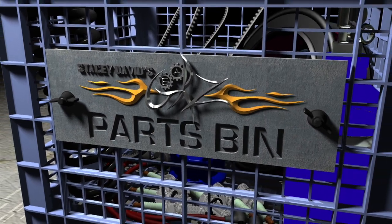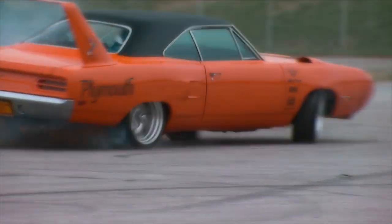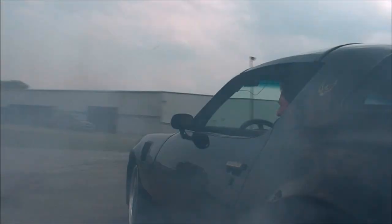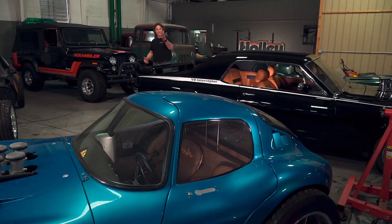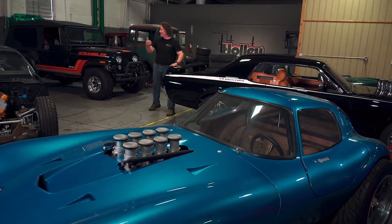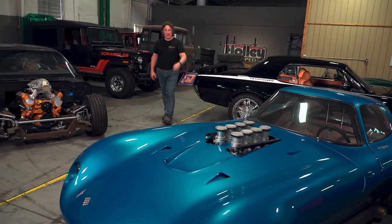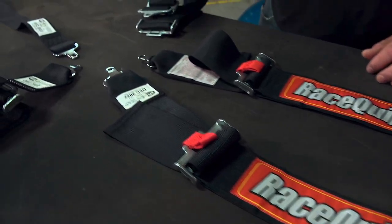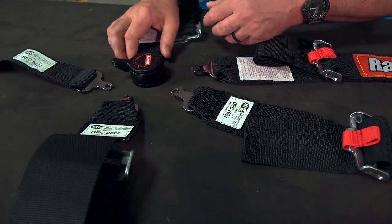And now, Parts Bin. Everybody knows that custom cars and trucks have the potential to be a lot of fun. They also have the potential to kill you if you don't protect yourself properly. That's why it's a law for every car and truck to have seatbelts. But you need more than stock seatbelts in a high-performance, racing, or off-road vehicle — you need a harness. And that's where RaceQuip comes in. This is one of their SFI-approved five-point Cam-Lock harnesses, and it's pretty versatile.